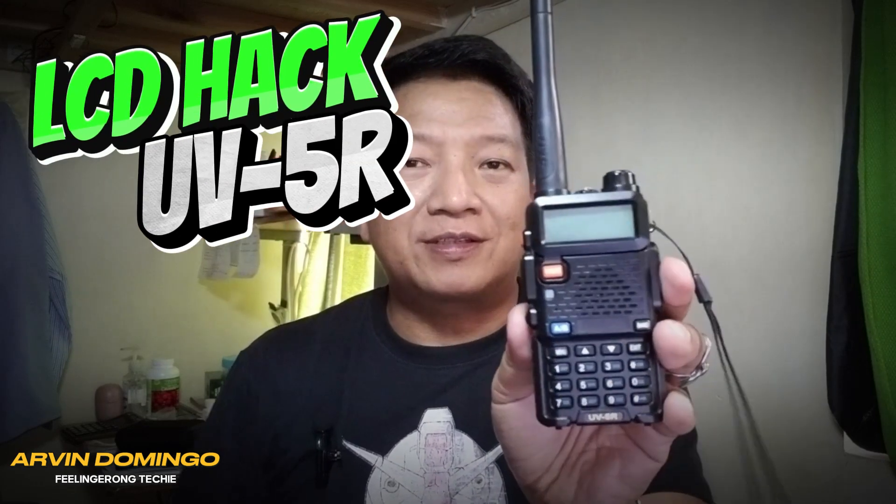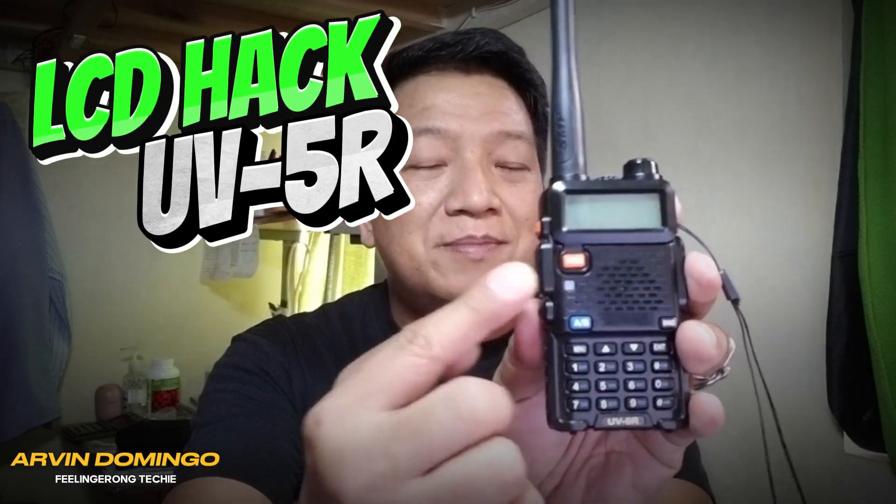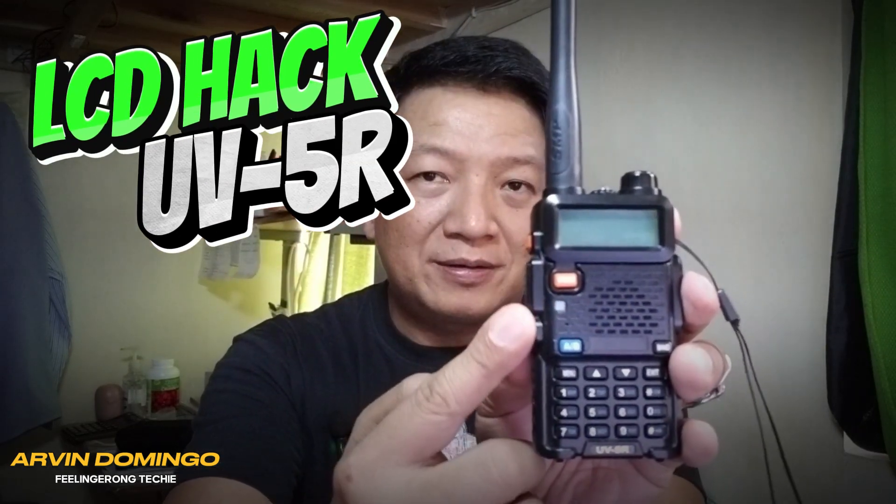Hey guys, what's up, Arvin here. Today in this video, I'm going to try and reverse the display of my Baofeng UV-5R. If you want to see how I do it, watch this video.